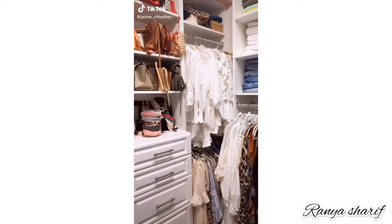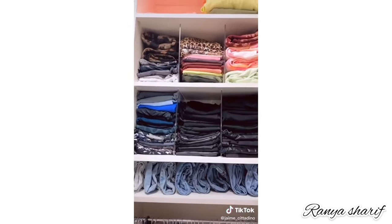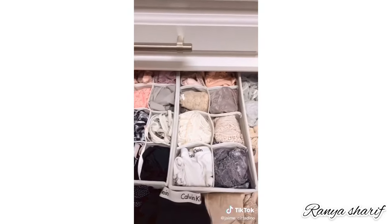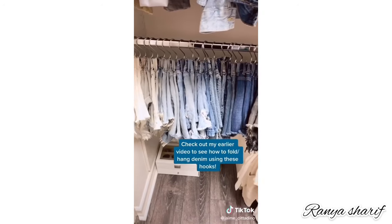Five things from Amazon to keep your closet organized. These clear shelf dividers are genius and provide the most satisfying, clean, and stylish look. This drawer divider set comes with four bins meant to organize your bras, socks, and underwear. Swap out your pants hanger for this S-hook when it comes to hanging your denim jeans and shorts.